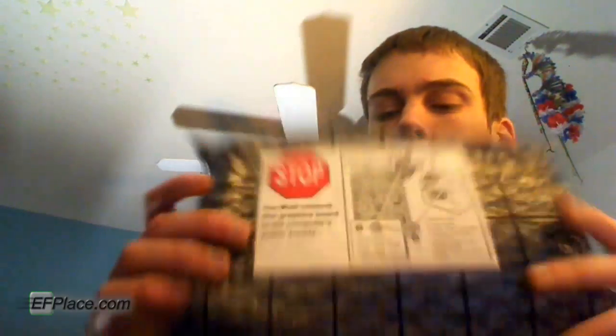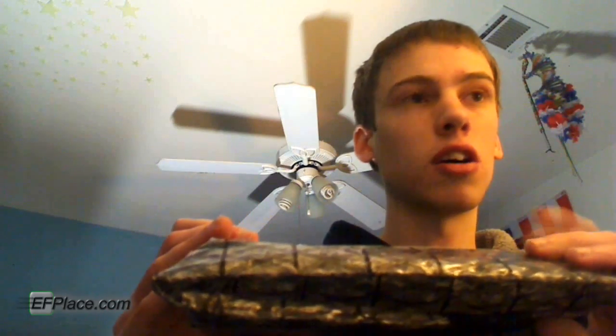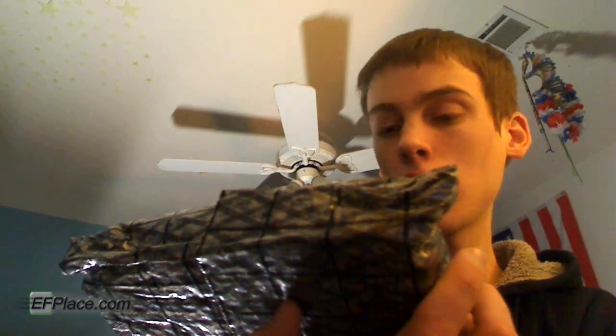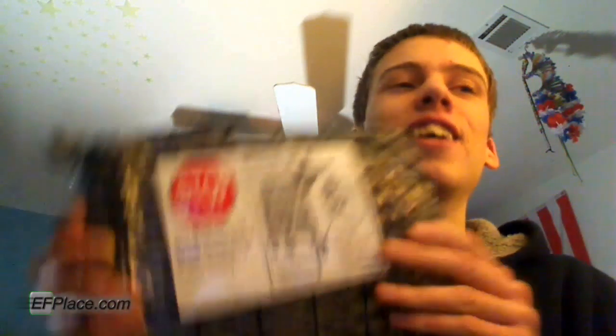Now we get to the main attraction — the video card itself, in this nice anti-static bubble-wrapped bag. Of course it says: 'Stop — you must connect this graphics board to the computer's power supply.' No kidding. But yeah, it's a nice little reminder, because I'm sure they have plenty of cards returned to them with people saying it doesn't work — well, did you plug the thing in? That's probably why that warning is there.